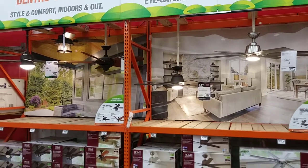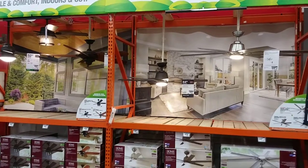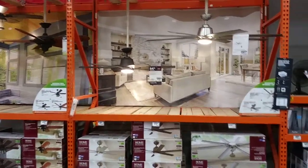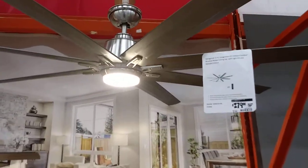My name is Luis Eduardo. We are doing a presentation of this HDC ceiling fan. It's a Hunter Creators Collection Kengrove.